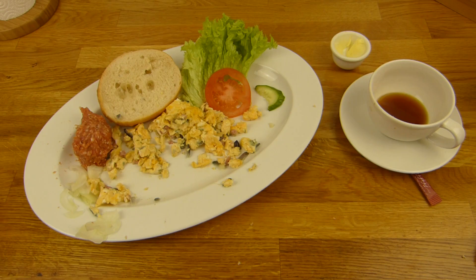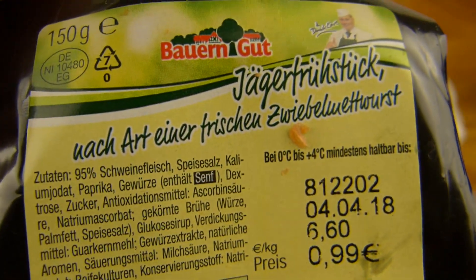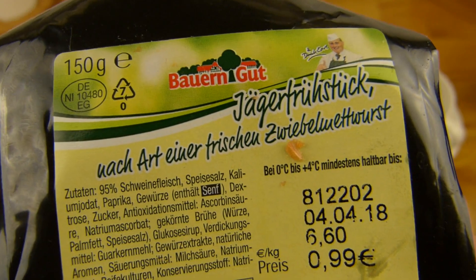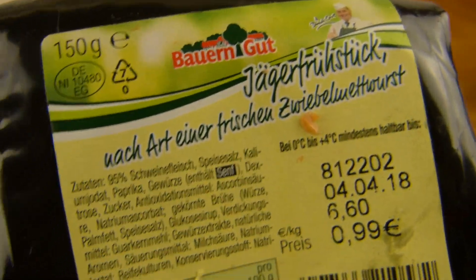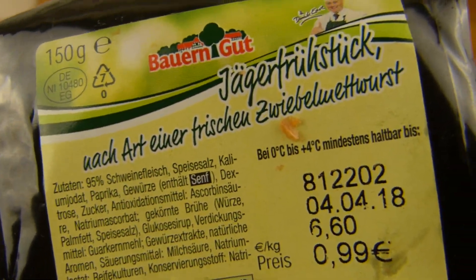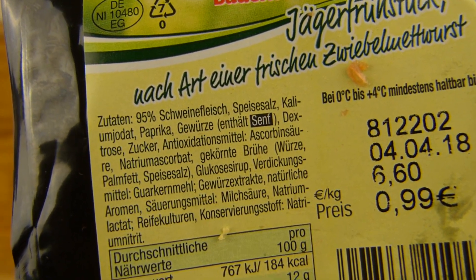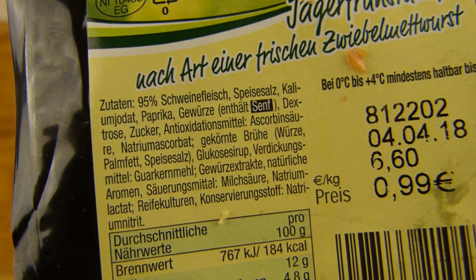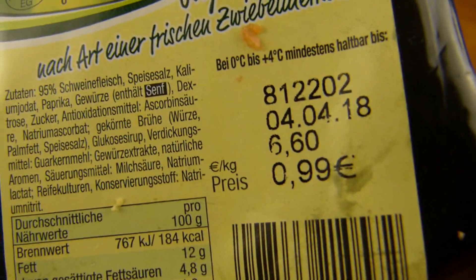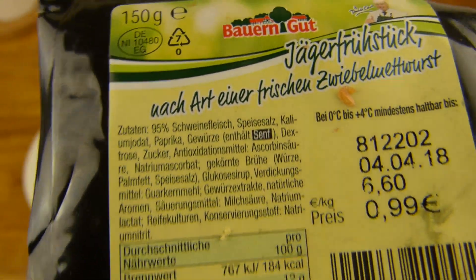Was gibt es? Ich habe das hier gesehen im NP-Discount - ein Jägerfrühstück. Es gab auch noch einen anderen Namen, das war quasi das gleiche, wahrscheinlich nicht ganz so hart gewürzt. Zwiebelmettwurst ist eigentlich immer geil, oder? Das finde ich eine gute Idee. 95% Schweinefleisch und Salz natürlich, der Rest ist einfach nur Gewürze. 99 Cent für so ein kleines Ding - ist günstig.